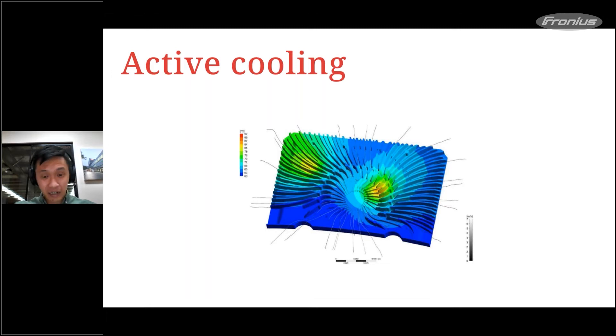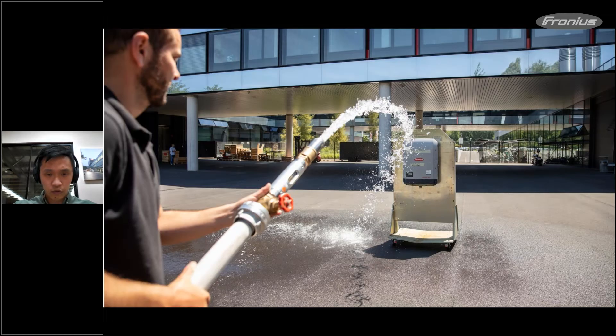The fan basically sucks air from the front and blows it out the side — it's a different and more efficient cooling concept. We don't need to run the fan as hard as it is physically designed for, because of the whole cooling heat sink design. You can see the different heat map and heat spots on the product itself.